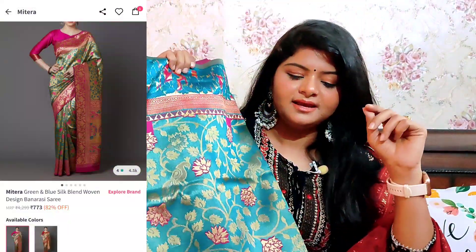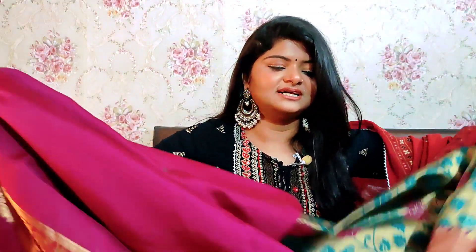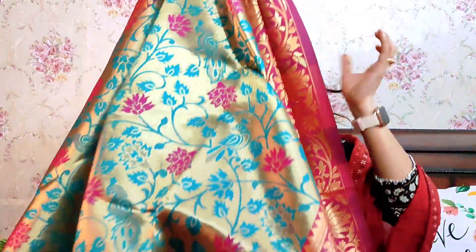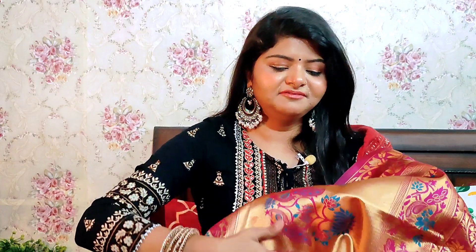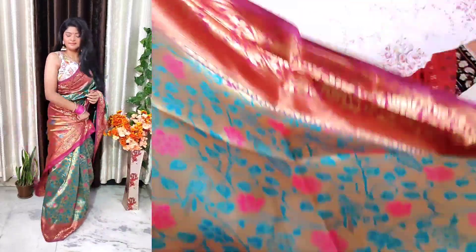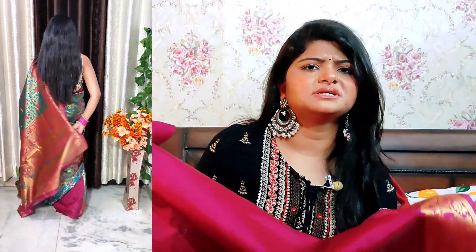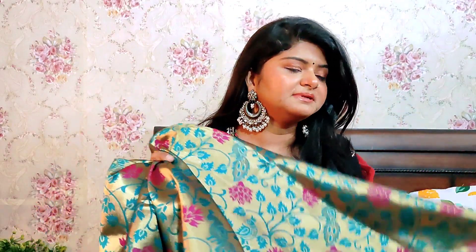Next is this saree — this is green, pink and golden color; you can say multi-color. I will show you this side — it is very beautiful. This is the weave pattern. Here you can see it is made of Kamal design; it feels very good. According to its price range, it is great value. The blouse piece is about 80 cm or 1 meter. This is silk — a proper festive wear and wedding saree. You can wear it any way and it looks good.